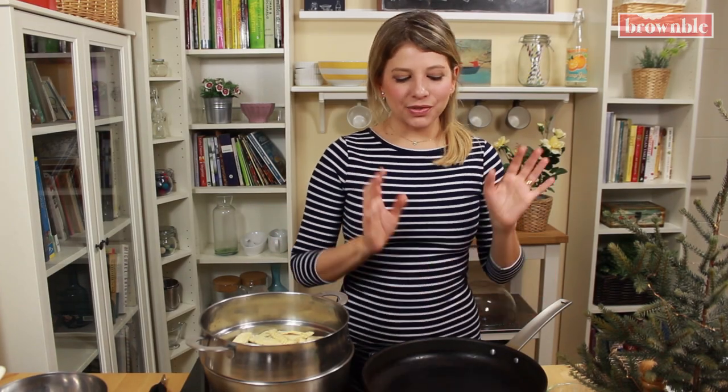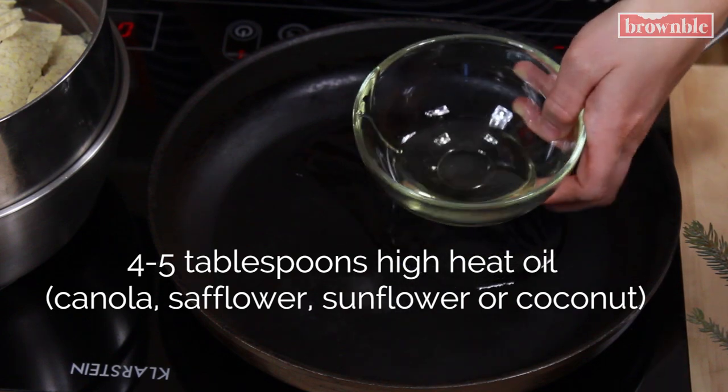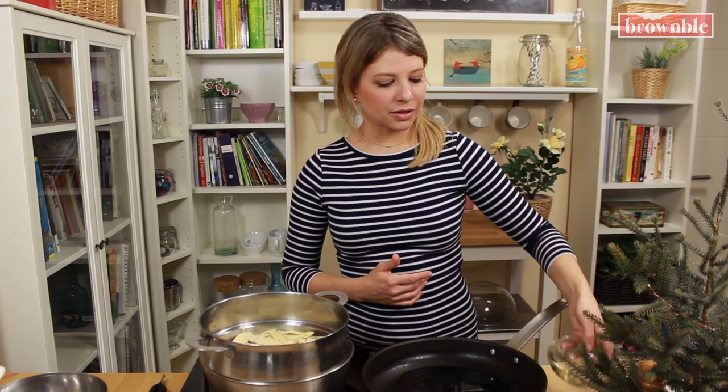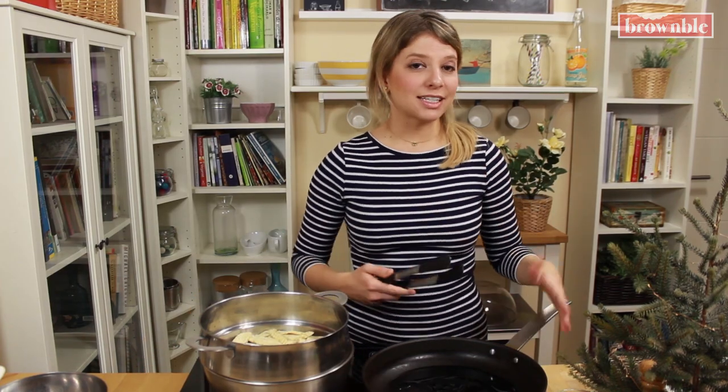We're going to heat the pan at about medium heat and add some high heat oil. This can be canola, safflower, sunflower, or even coconut oil if you'd like. We're going to add some and reserve some for our second batch — most likely you're going to need to make two batches.